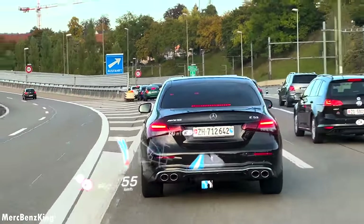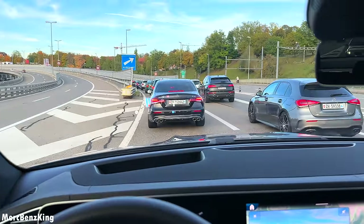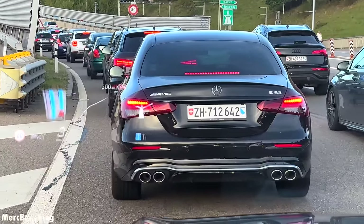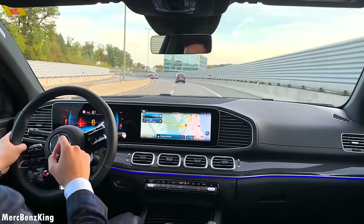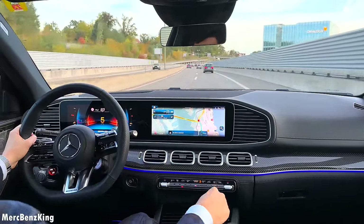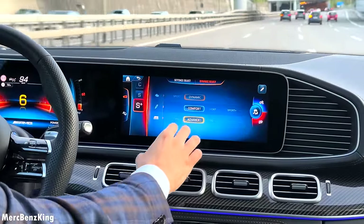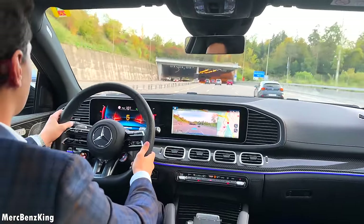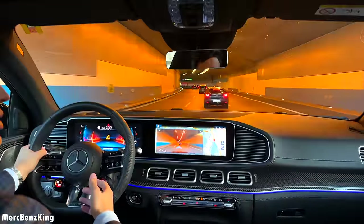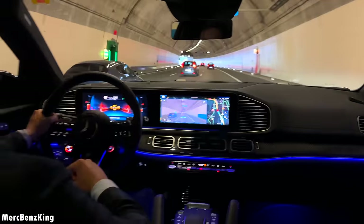There we have a beautiful E53 with a similar engine to this GLE 53 AMG. You can already see the beautiful blacked-out design with chrome exhaust tips. What do you think — chrome or black exhaust tips? Thanks for watching Merch Bench King. I hope you liked the video with the all-new GLE 53 AMG Coupe, and I hope to see you guys next time — bye!